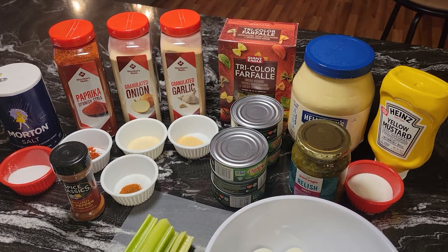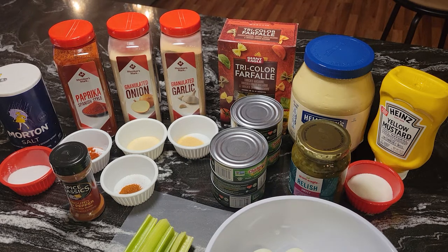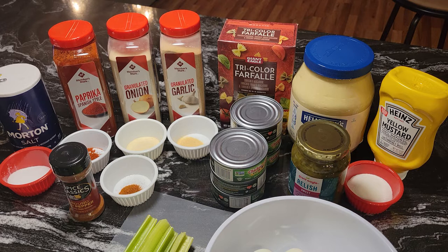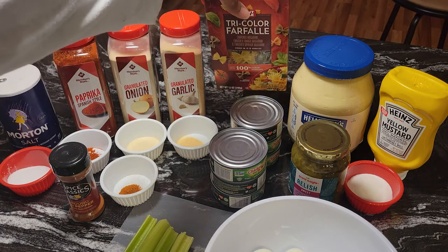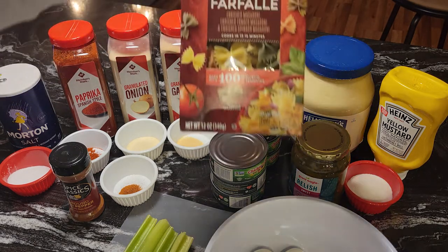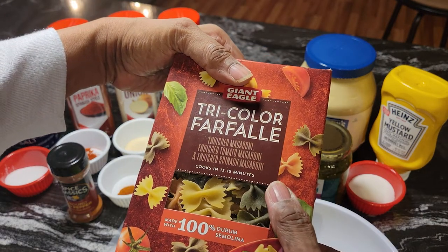Hi guys, it's Donna again from Flavors with a Twist. How are you my flavor twisters doing today? We are going to make some tuna salad and we're going to use the bowtie pasta, better known as farfalle. It is the tricolor pasta, so you have the green spinach pasta, the orange tomato pasta, and the regular.